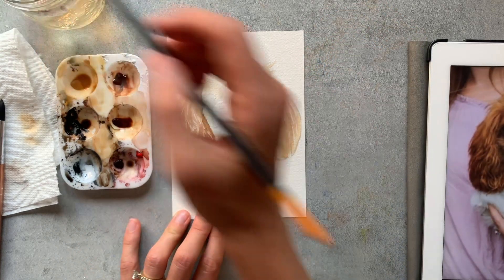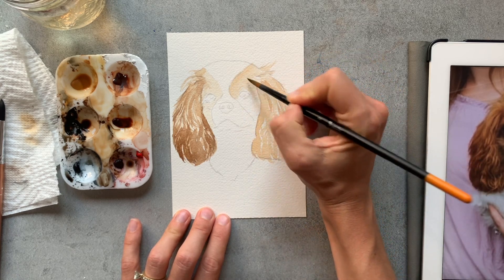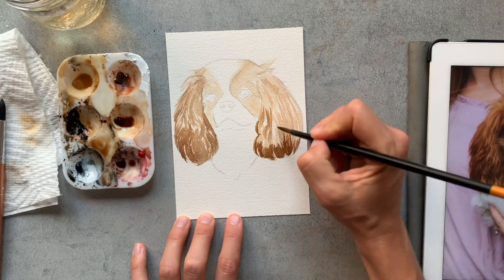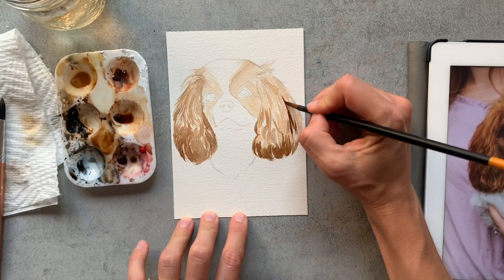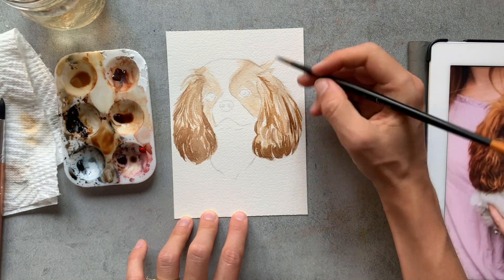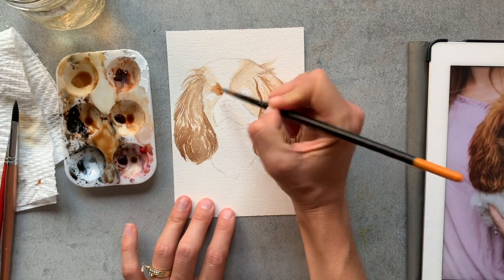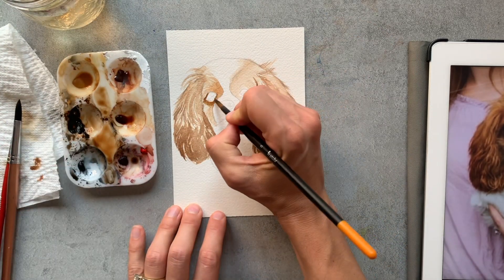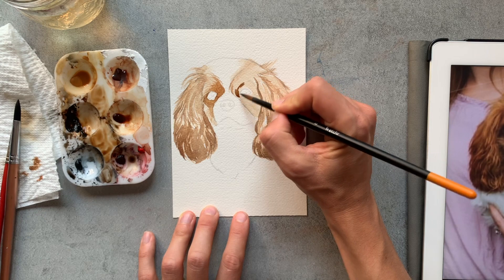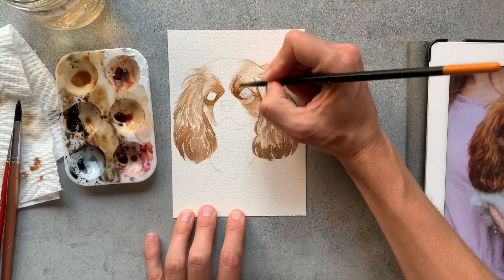Similar to painting the curly hair dog, I'm using thin and thick strokes, but painting them longer and not quite as curly or wavy. This creates the long illusion of the hair, again painting it always in the direction the hair appears within the reference. As you can see in the face, it's shorter hair, so I'm going back to painting a wash down first and then later building up the color of those little strokes. I am now building up the darker layers to create that dimension, similar to when we were painting a curly hair dog.